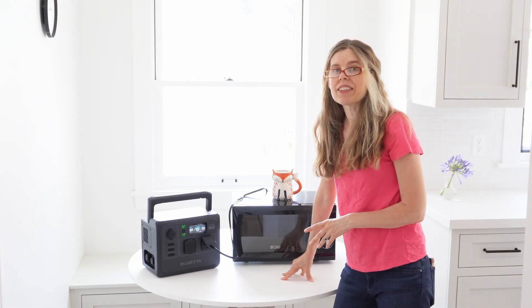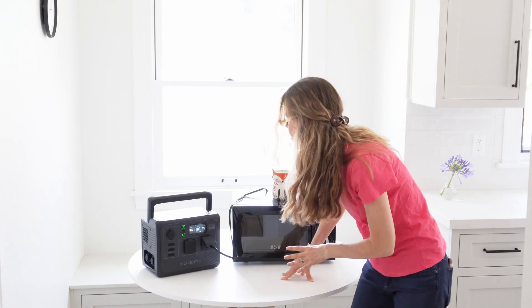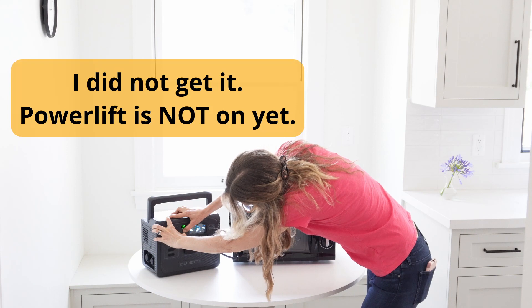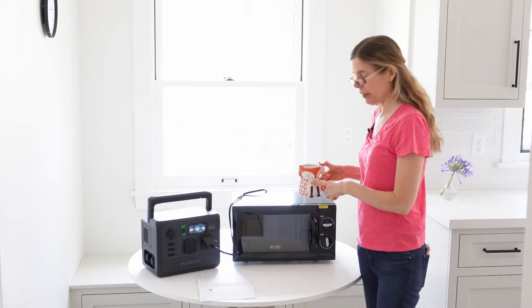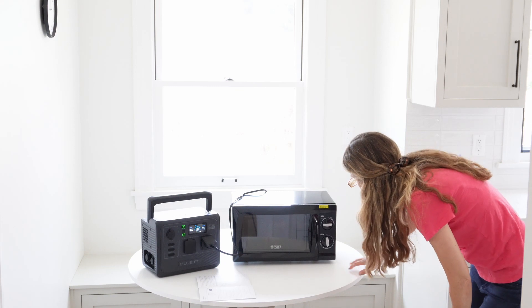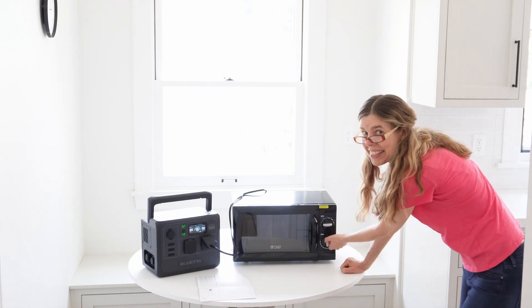I just got this yesterday and I've charged it up completely, so it's at 100%. It charged really fast. I just need to get the settings for this power lift feature. I've got a mug of water here and I'm gonna open this up, slide it in. These are nice simple rotary dials. It's set on high and I'm gonna turn this on — let's see if it works.